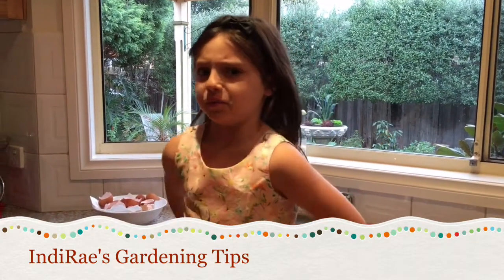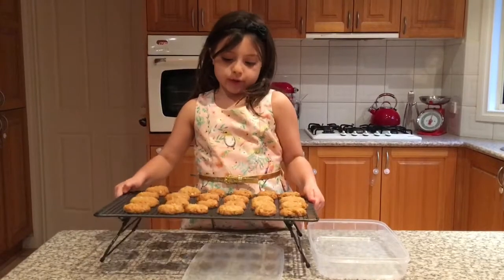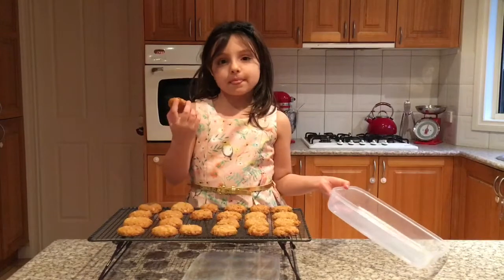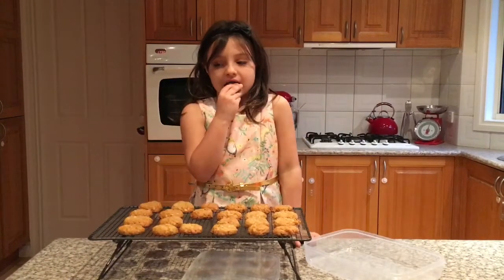We're back with the cookies and now I'm going to try one. After that we're going to put the rest in the container we have. Let's try one!